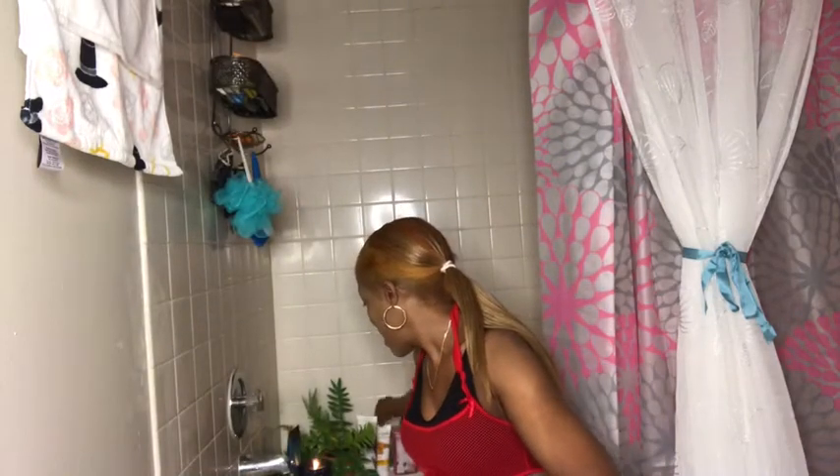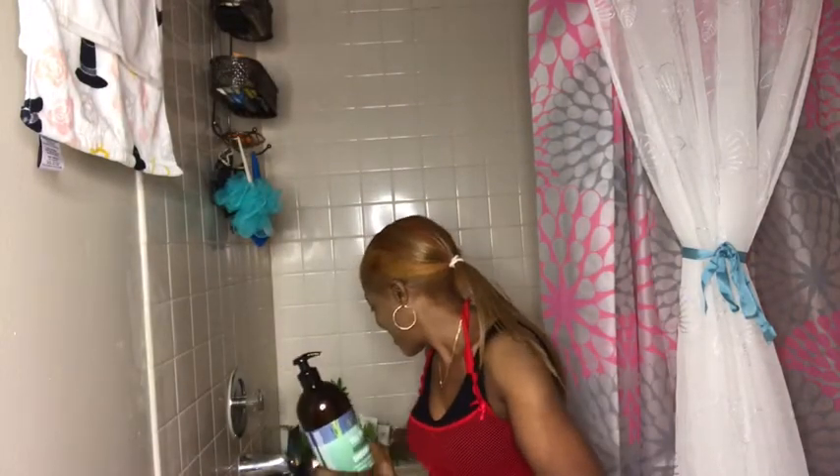I will also be using my yogurt body butter — you know your girl loves using yogurt! And I will also be using my turmeric face wash. So now I will take my shower and I'm going to come back and show you how I take my milk bath.